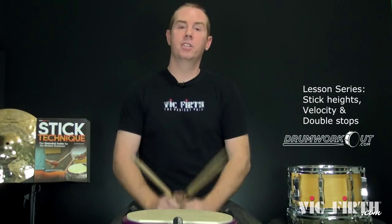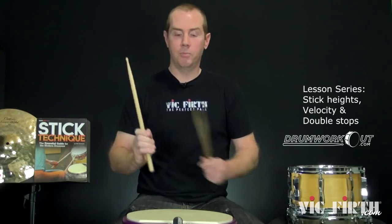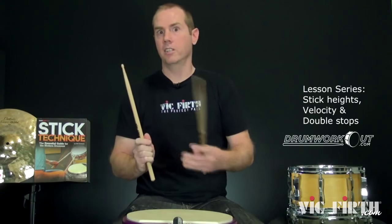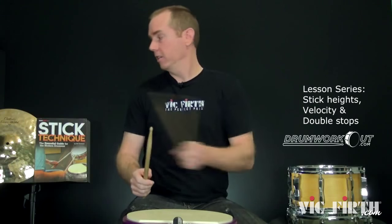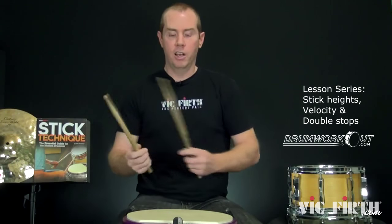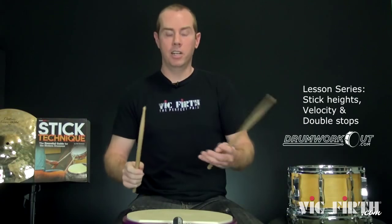Now, if you've been to DrumWorkout.com and you kind of know my shtick, you know I'm a huge fan of the free stroke, where it just rebounds up naturally. At that point, you're not hitting the drum — you're letting the stick hit the drum. There's way more detail on this on the site and in Stick Technique too, if you want to check that out. But without getting way into that, let's look at a crescendo and decrescendo the smart way, using stick heights based on the velocity of the stroke.